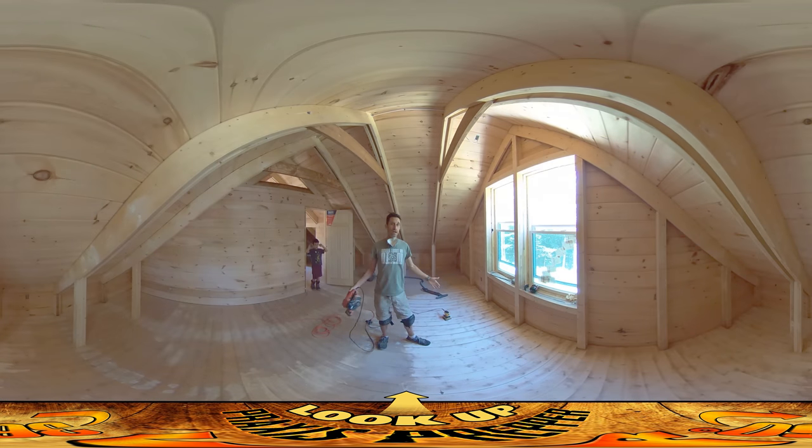Hey everybody, this is Praxis and we're finally up here so I can show you what I've been doing in terms of sanding the floors. If you look to your right you can see an area already done. If you look to your left it's the area I've yet to do, and you can see there's a pretty clear line of demarcation right down the middle.